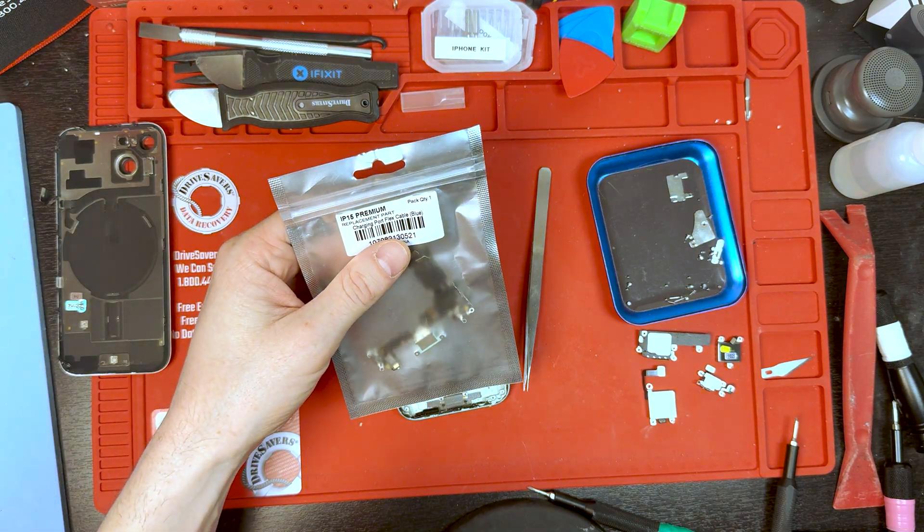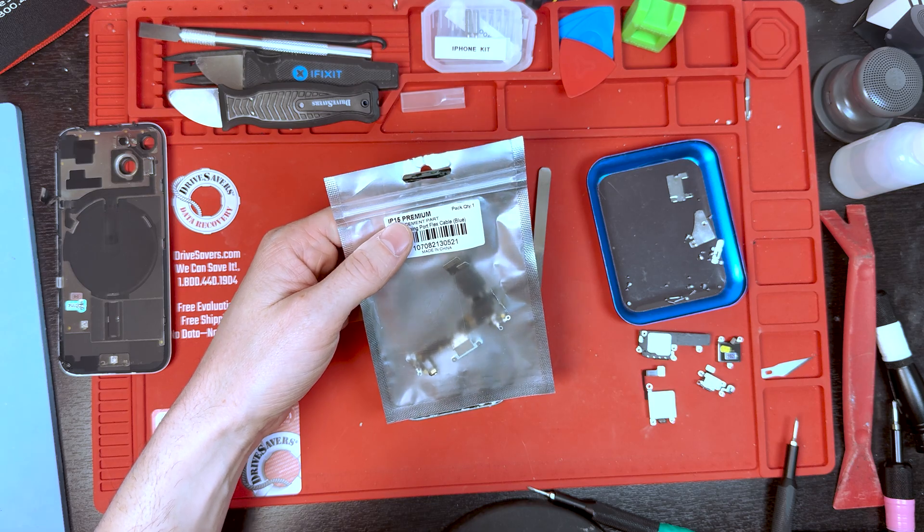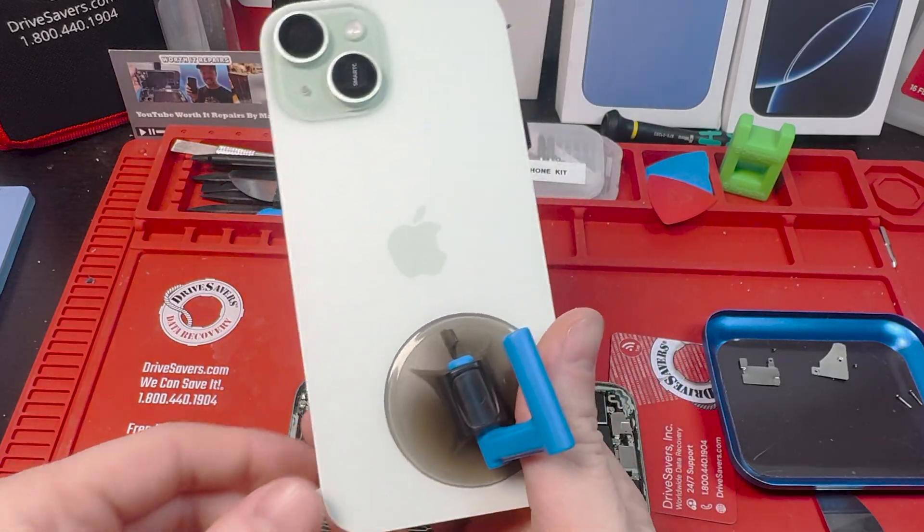This is an iPhone 15 charge port replacement. I've already taken off the back, so if you're looking for how to take off the back, go to this video right here.